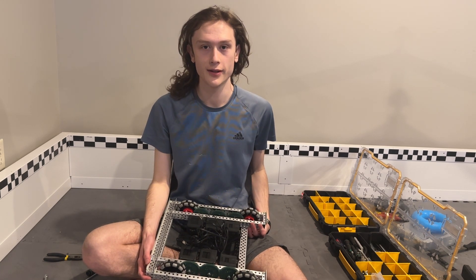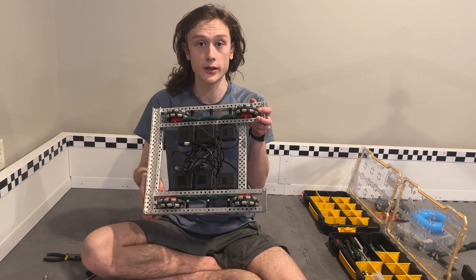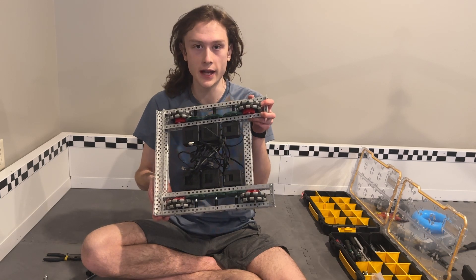Hello, this is Evan Rogerson, 9MotorGang here, and today I'll be walking you step-by-step how to build this drive base.